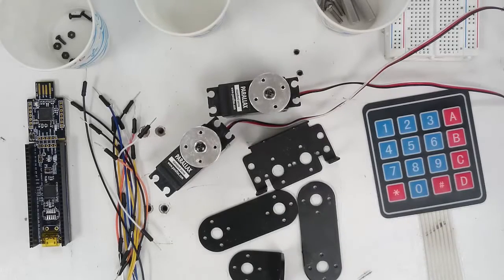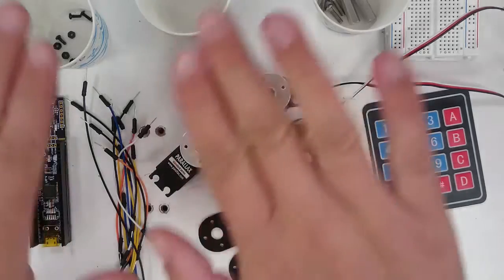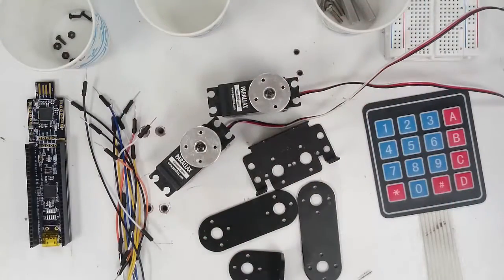Today you are going to learn about robotics by building a device called a 2 degree of freedom planar manipulator. Manipulator is just another word for arm. We call robot arms manipulators because they don't always look like arms, but they can be used to manipulate or move around objects. This manipulator is called planar because it will move within a plane or a flat surface.